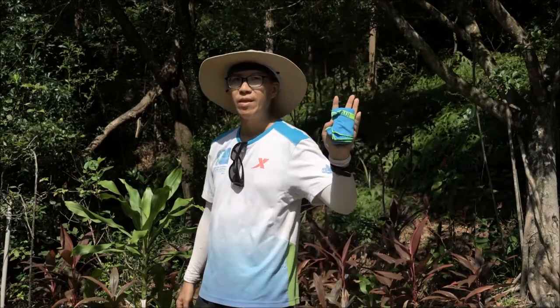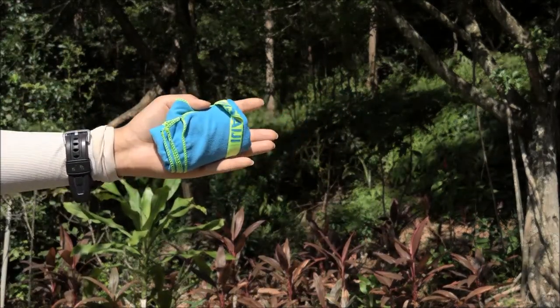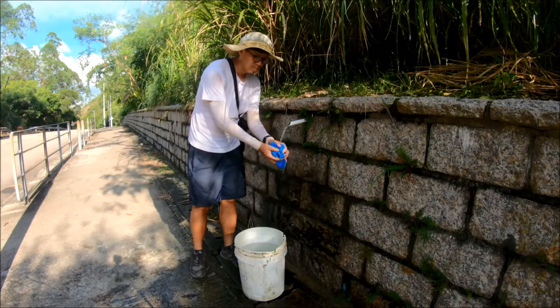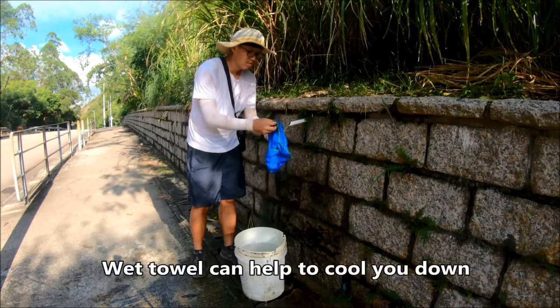See how compact it is? I usually bring this on my hiking trip. So on a summer day in Hong Kong, I just soak it in water and use it to wipe my head and wipe my face.